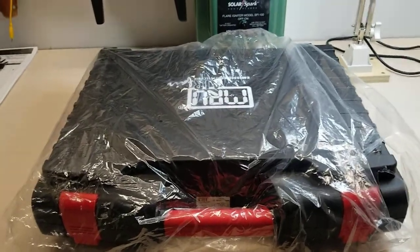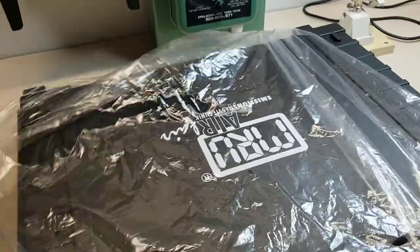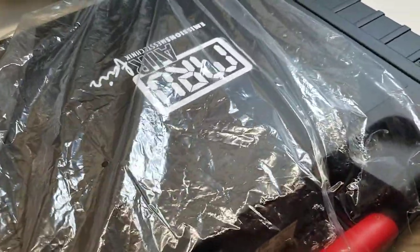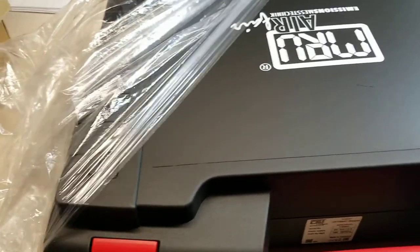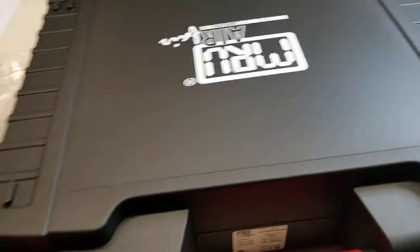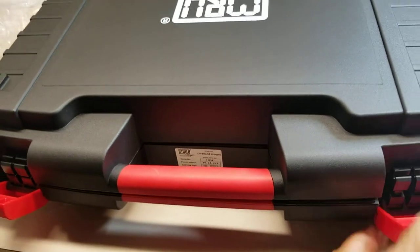Hi guys, it's Ray with Diamond Scientific and today we're going to unpack the MRU Optimus 7 that was ordered by a customer that will be using it in a wastewater plant. It is a biogas analyzer — a nice option for wastewater facilities that want to measure and control their gas output.